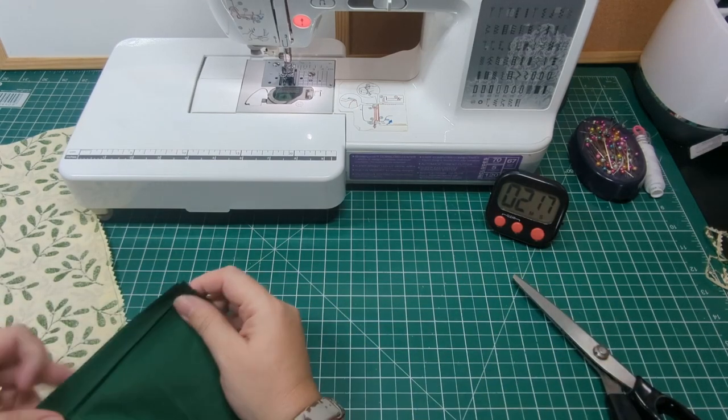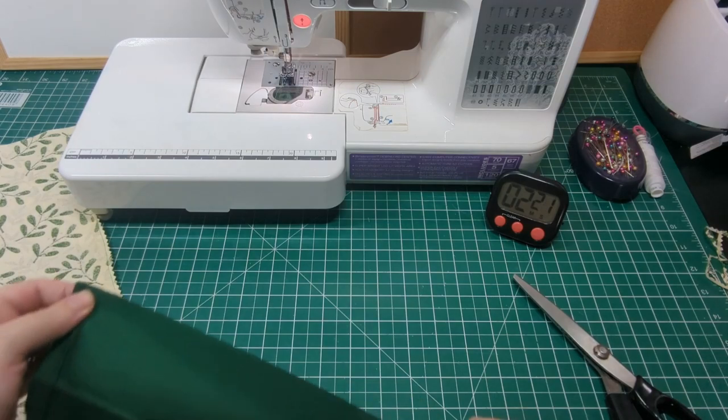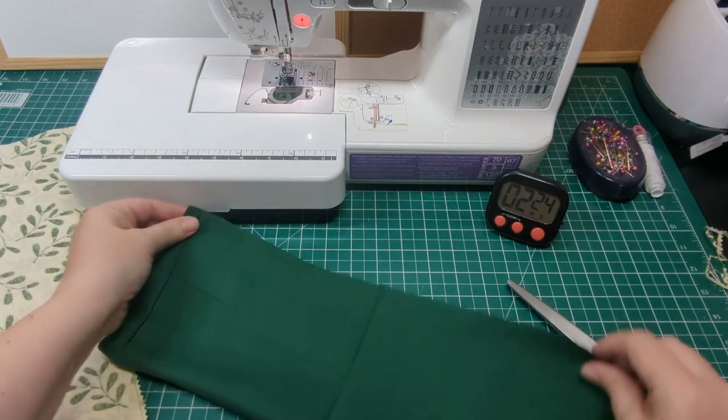I didn't iron the fabric before I started, which was a bit of a mistake. Before you start a new project, run over the fabric with an iron — it makes a difference to the finished item.